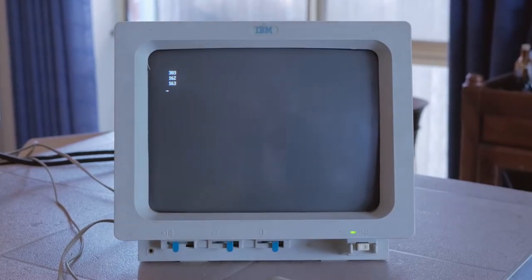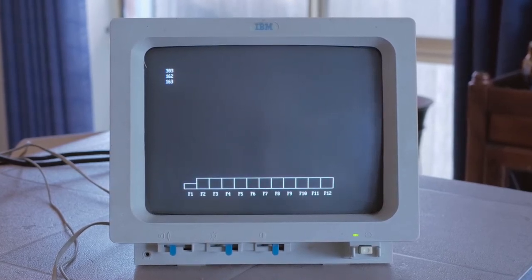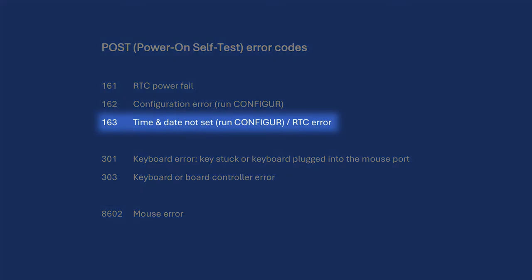Ignoring keyboard error 303, things look pretty similar, but there has been a subtle change. We see that error 162 now replaces what was error 161 previously. There have been a range of POST error codes that I've seen while working on this PS1. Error 163 tells us that either the time and date hasn't been set on the RTC, has been lost due to a power issue, or that the clock is not incrementing. We were previously getting error 161 to tell us that the DS1287 battery was faulty, but that error is now gone — a good sign.